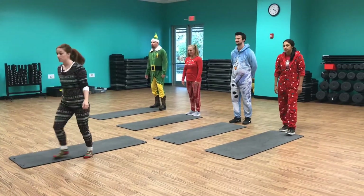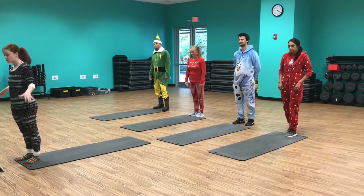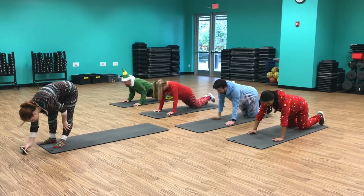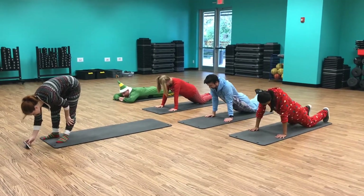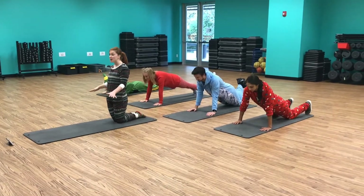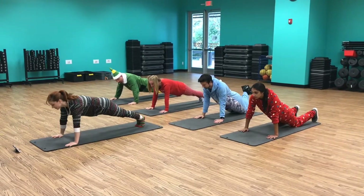The first exercise we're gonna start with is push-ups. Get down to the ground. Remember, it's 20 seconds on and a 10-second break. Ready? Go!